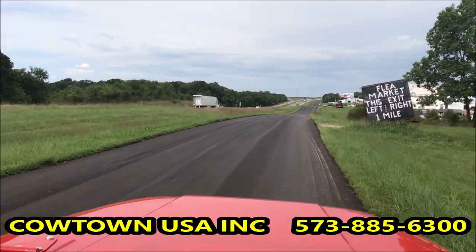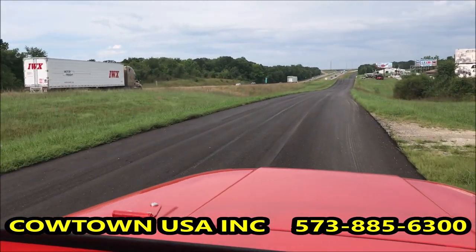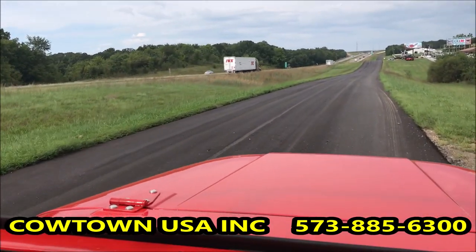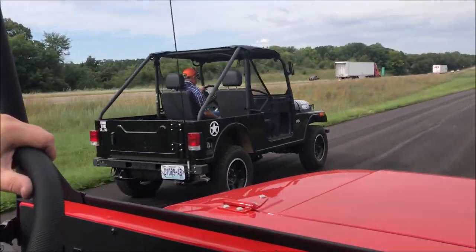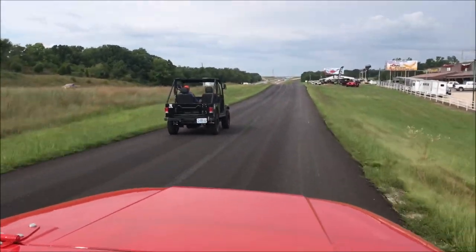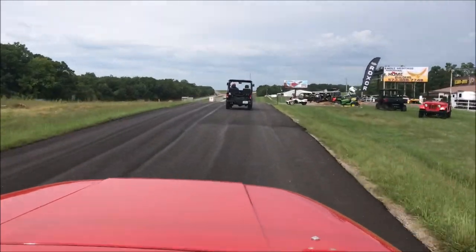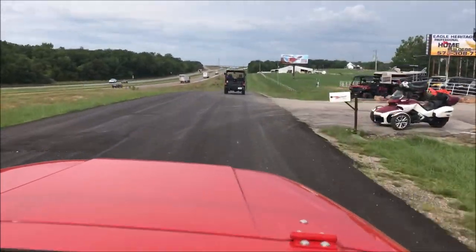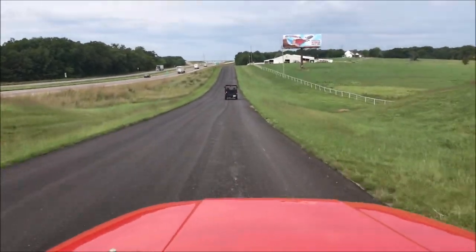This one has stock 62 horsepower. The black one has 77 horsepower. Here we go — you can see a lot more horsepower wins.